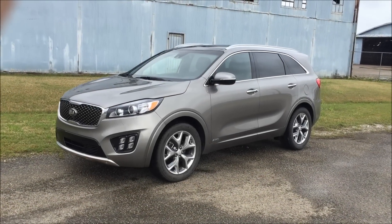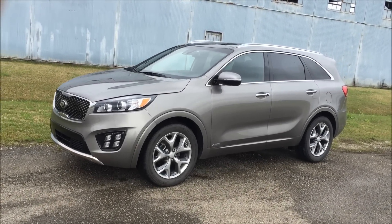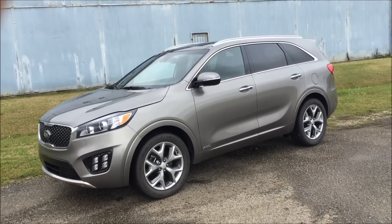We'd like to thank you for joining us. This is Mike Mars and in the drive this week we've got the 2016 Kia Sorento SLX all-wheel drive.